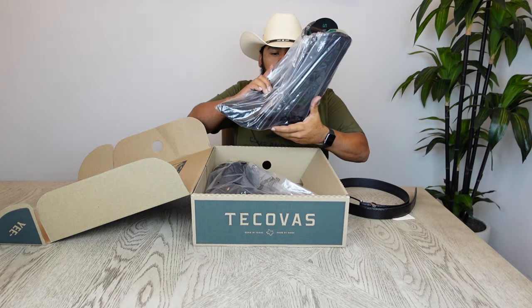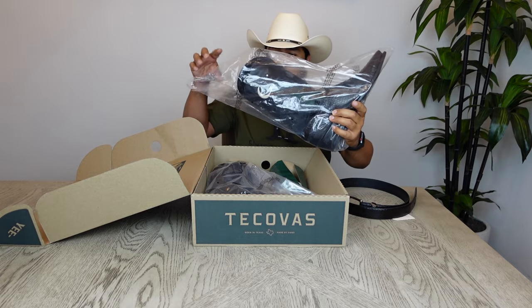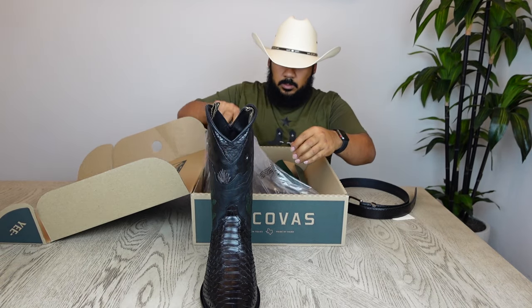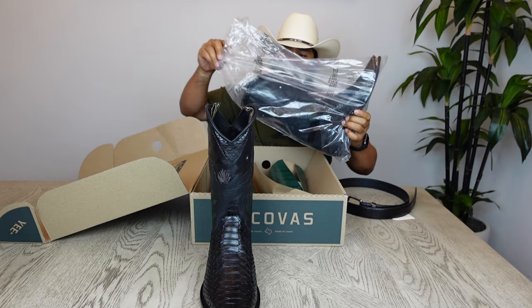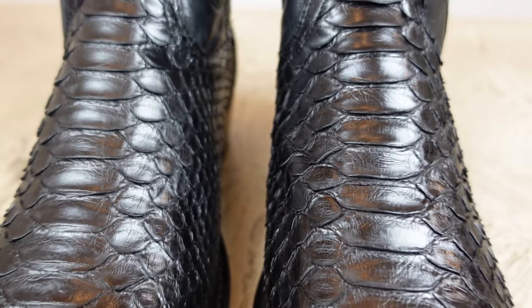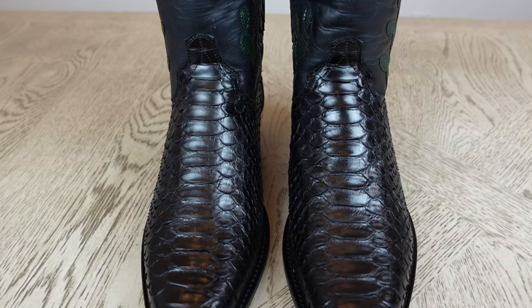Let's get started by taking a look at the vamp on this boot. This boot features a back cut python in a midnight color. The reason it's a back cut is because the snake skin was cut on the back in order to preserve the belly part of the boot, which is what you see here on the top of the vamp.